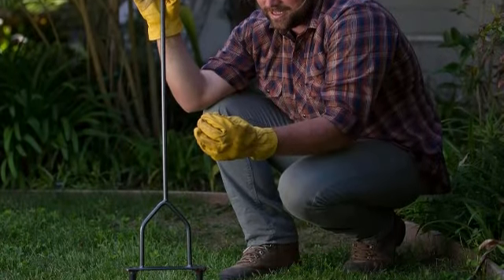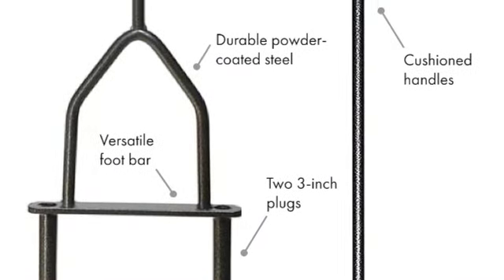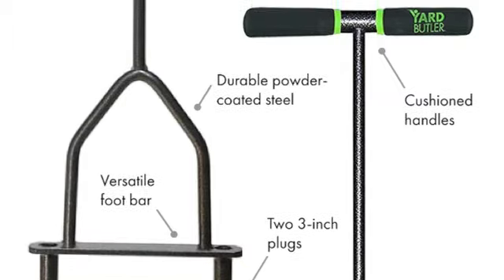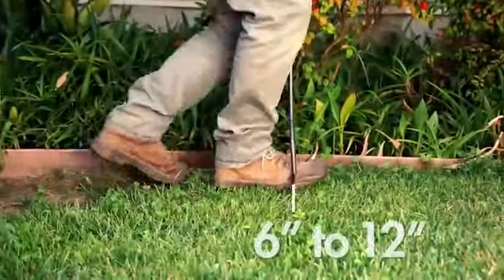Its small size and maneuverability make it ideal for aerating hard-to-reach areas or lawns where larger aerators may be impractical. Although it's not as productive as tow-behind or machine options, this model's durable steel frame and lack of moving parts make it a valuable, long-lasting tool. This is an excellent choice if you have a relatively small yard and don't mind putting in some physical effort.